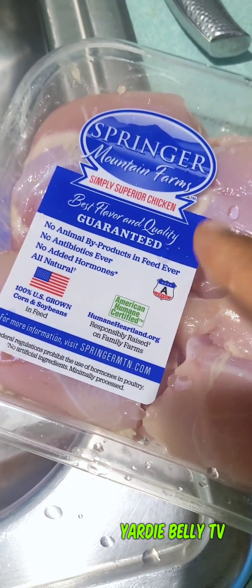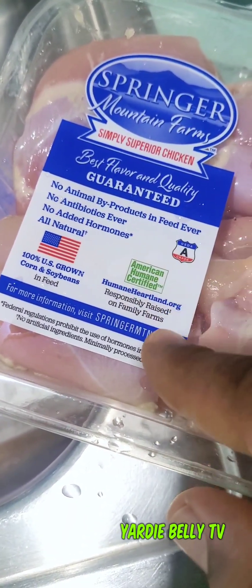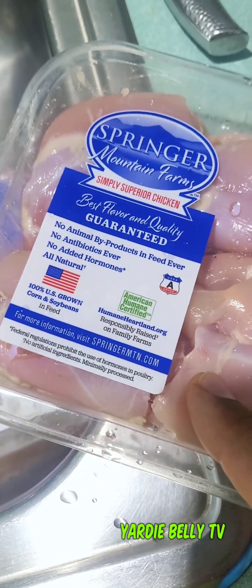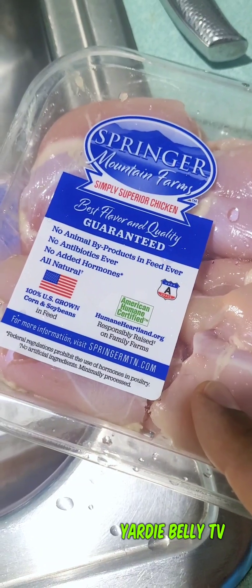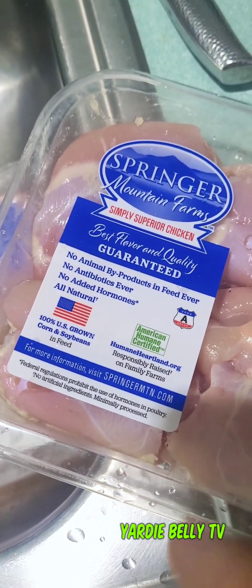Hello folks, so today we are gonna do an escovitch chicken using boneless skinless chicken thighs, and I'm gonna show you exactly how I marinate it. After which I'm gonna go live and cook it for you guys, so watch and learn. For this recipe we're using Springer Mountain Farms — they have good quality chicken. We got this at our local Publix supermarket for a minimum price. It's boneless and skinless, so we're gonna cut this up and salt it out.